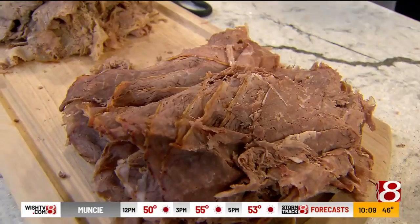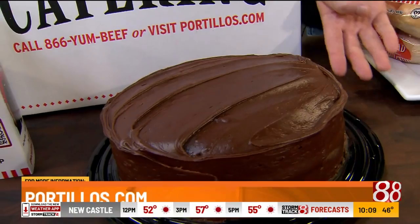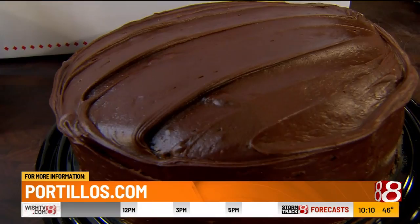Just a couple of other things we have for you: we have our chocolate cake, which comes whole. You can buy whole cakes and get at least 10 slices out of that — that's how we cut them. We also have our hot dogs and fast packs that come ready to go, with all the toppings on the side.